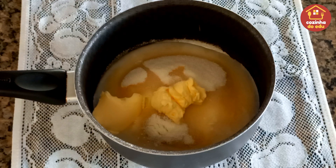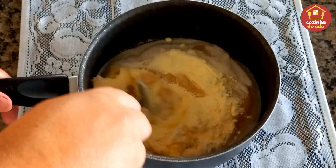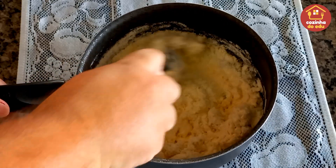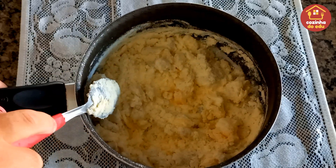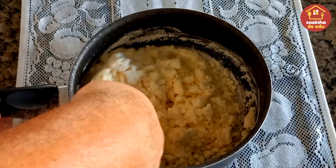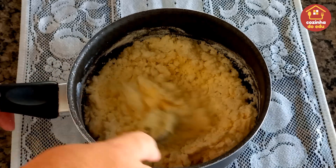Agora é só dar uma leve misturada aqui antes de levar ao fogo. Não se preocupem, meus amores — se ela ficar muito espessa no primeiro momento, parece que não vai dar certo. Mas ao levar no fogo, vai derreter a margarina em contato com o leite e vai chegar ao ponto da nossa calda. Então, bora para o fogo!